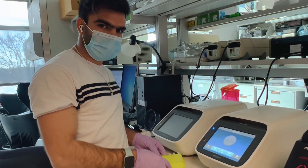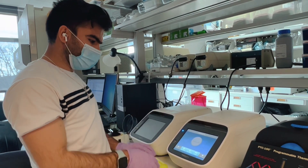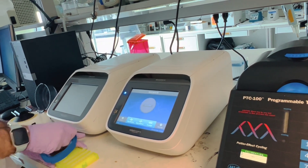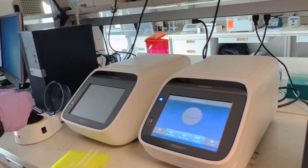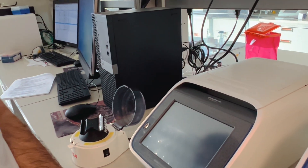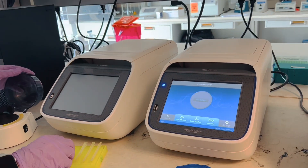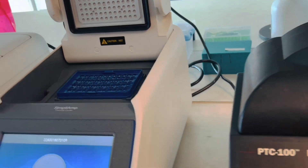The tubes have everything required for the PCR. Before putting them in the thermocycler, make sure the caps are tight enough, and spin them briefly for a couple of seconds. Now they are ready to be placed into the thermocycler — the PCR machine.